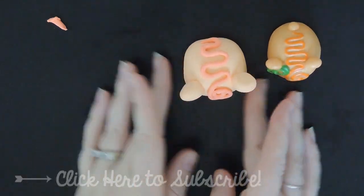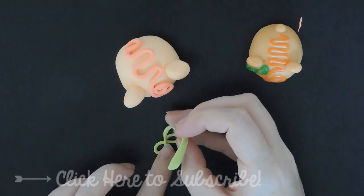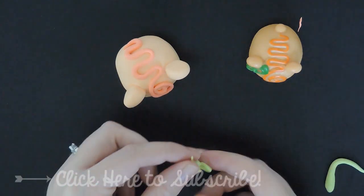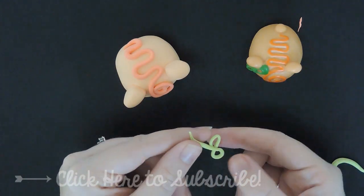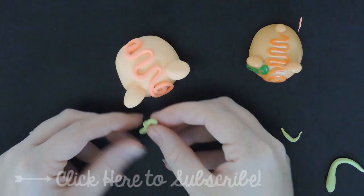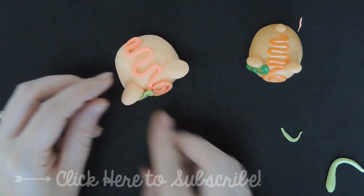Next step, we're gonna make the green bow. I just rolled out a piece of green and I'm twisting it around to kind of make the bow — it kind of looks like the infinity symbol. I have this extra bit that I'm just going to tuck in and stick it on. I love how Model Magic is so sticky!